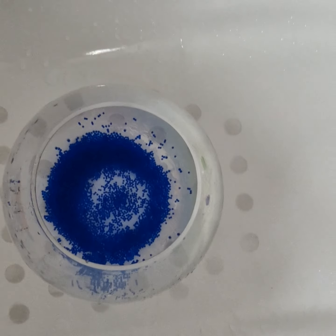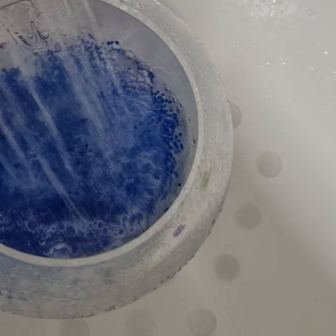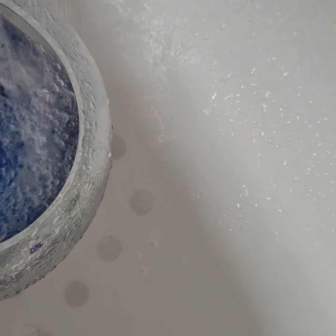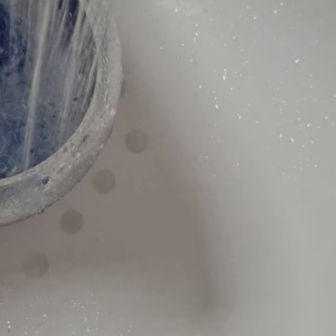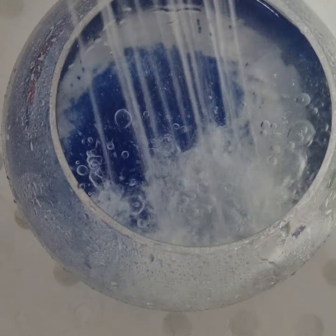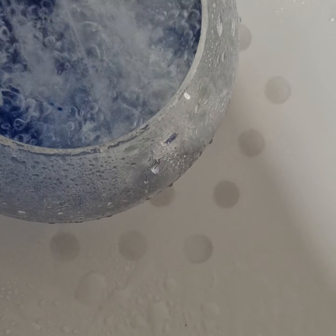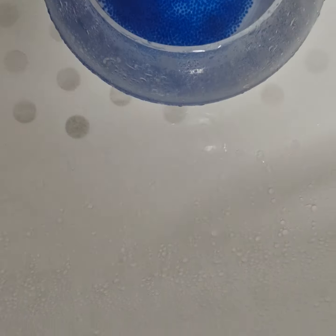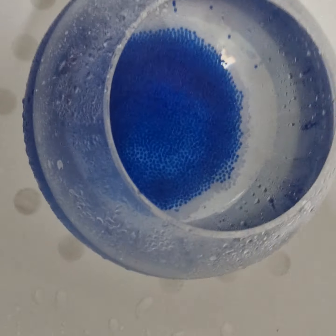Hi guys, I'm gonna fill this Orbeez bowl. Okay, I'm gonna turn this off and I'll meet you by the window. We are back at the window.